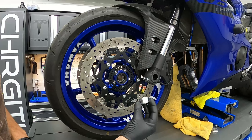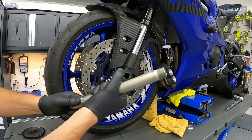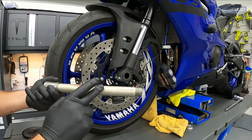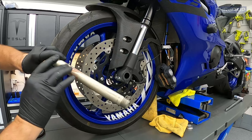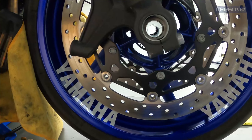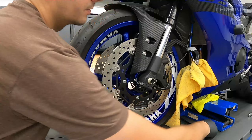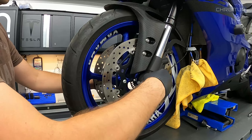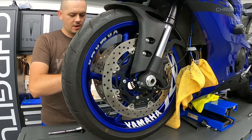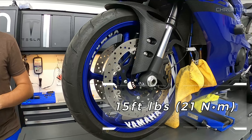Time to reinstall the wheel. Grab the clean spacers and put them back in place. As mentioned previously, the front axle was bone dry from the factory — I personally like putting grease on the axle to make removal easier next time. With the axle nicely greased and the wheel lined up, slide the axle right into the hole. Put the axle nut on hand tight to pull the axle forward, then grab the size 6 allen and tighten the pinch bolts.